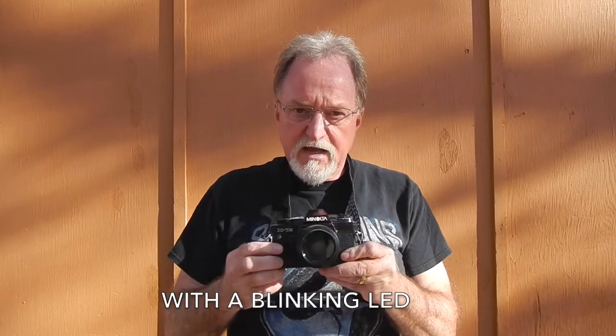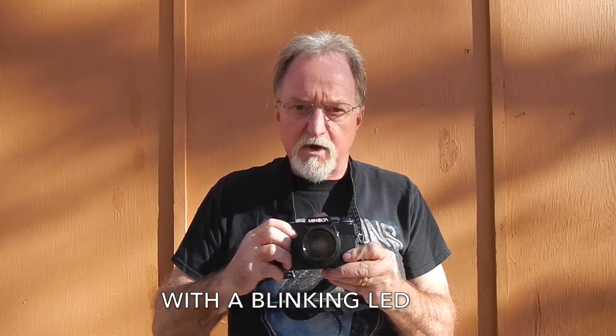There's an auto exposure lock — this gizmo in the front, you put it down and you do have to hold it; it doesn't lock. It locks the auto exposure, but the button itself doesn't lock. If you move it up, it's a ten-second self-timer, and you defeat that just by pushing it back down.